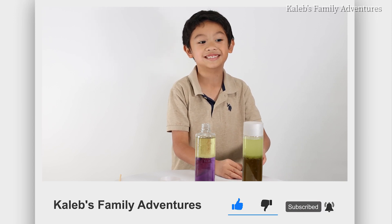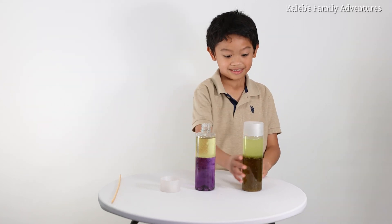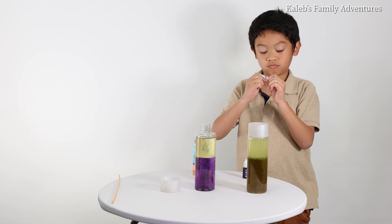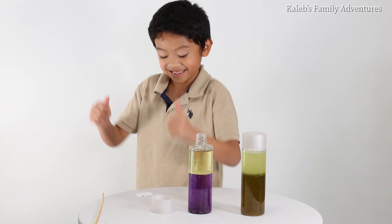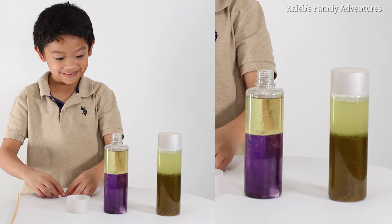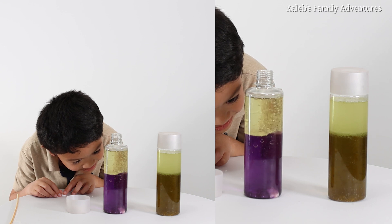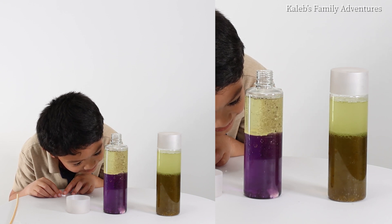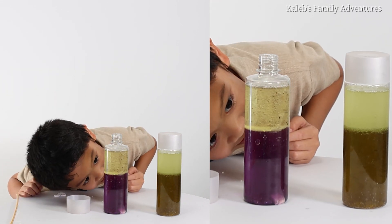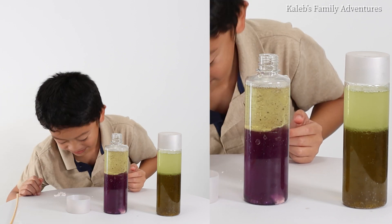Wait, there's no Alka-Seltzer there! There's no Alka-Seltzer there! Ready, set, go! Two pieces in! Whoa, it's starting to fall! It's starting to fall! Oh no! My poor Alka-Seltzer is floating up there!